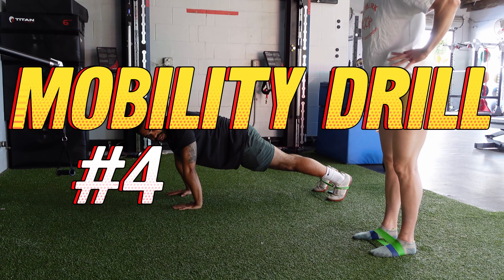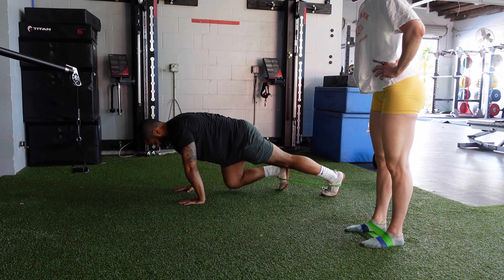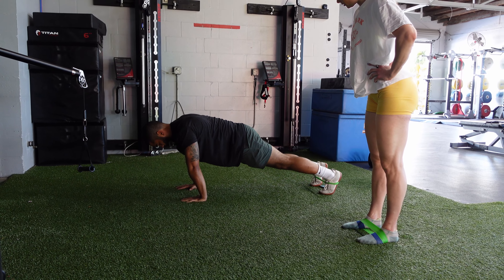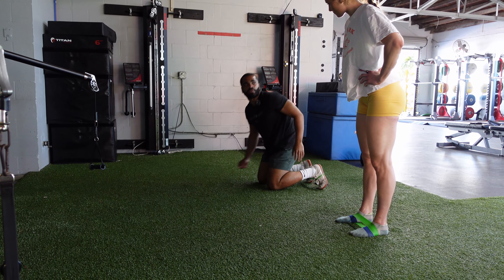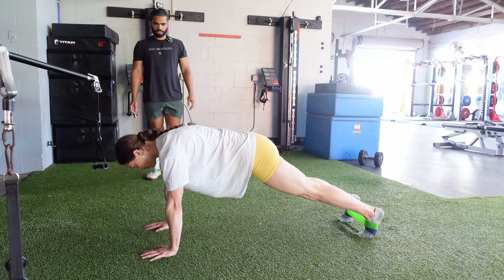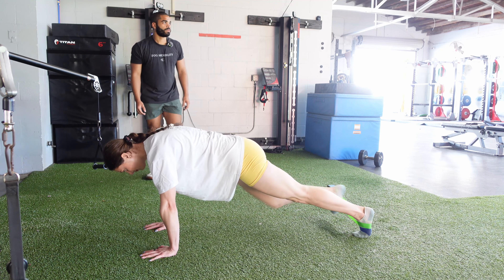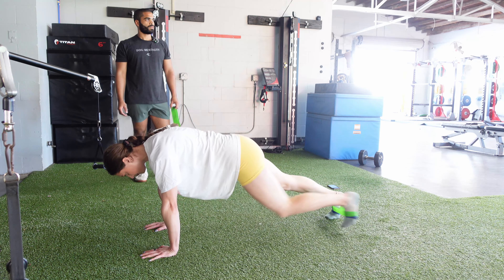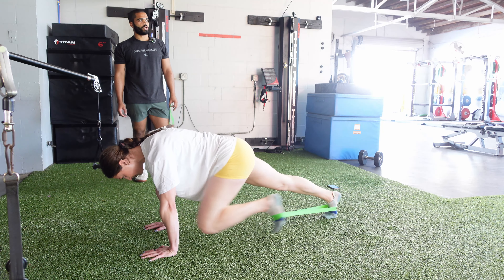Another fun one — hands are stacked underneath our shoulders right here, keeping that flat back, glute down. Driving up, back down. Driving up, back down. Essentially, kind of like what we're doing now. How many? 15 seconds. Make sure our shoulders are stacked on top of our wrists. Five, four, three, two, one.